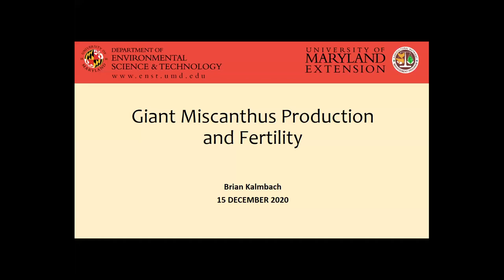Here's a little bit of talk about, I guess maybe fair to call it an emerging crop, giant miscanthus. You might have heard it kind of being talked about a little bit recently, some talk at CropSchool and elsewhere. So we're going to talk just a little bit about production and fertility related to giant miscanthus.